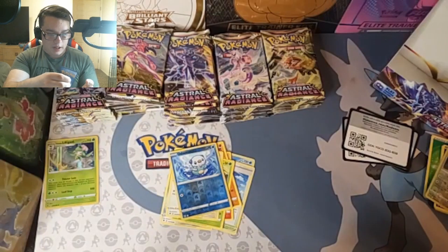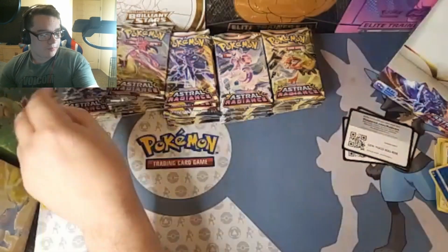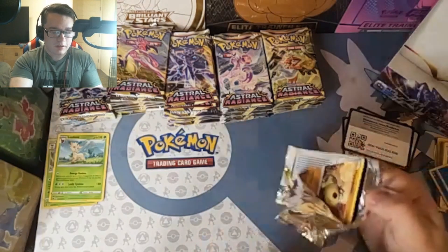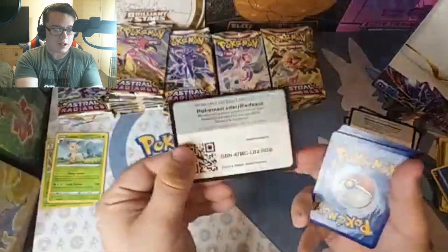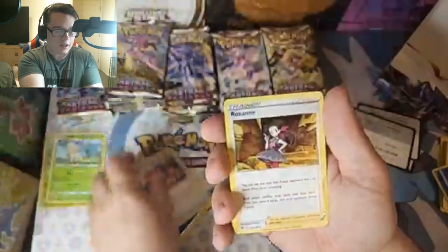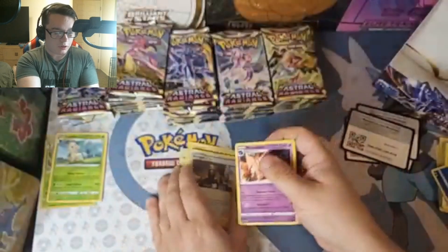I'm just really excited to be opening this up, man. Words cannot describe. As a kid, I didn't really get to open up too many Pokemon cards. So as an adult, you get to spend your adult money on kid things. Pretty dope. What we are looking for is trainer art galleries — those are my number one chase. Alternate arts are always welcome. The Palkia is a chase card as well. Not looking to go too crazy, just excited to be opening this.